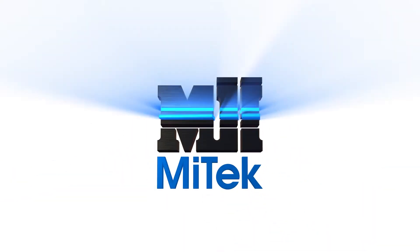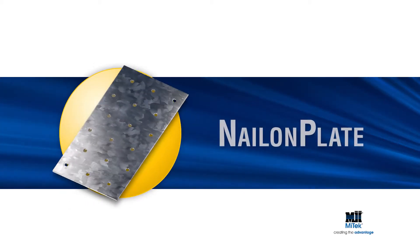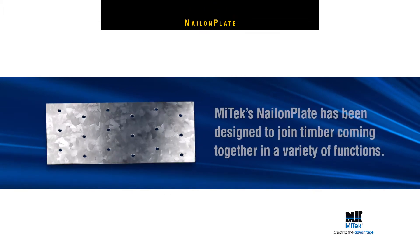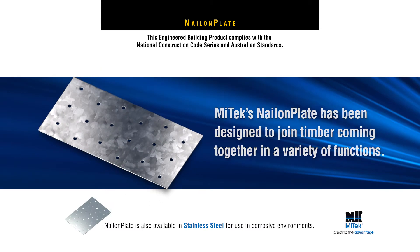Welcome to another MyTech Engineered Building Products Demonstration. MyTech's Nail-On Plate has been designed to join timber coming together in a variety of functions. They are also available in stainless steel.